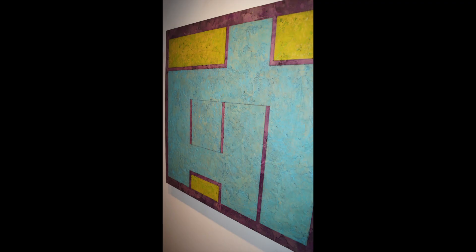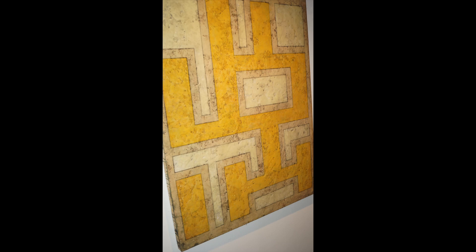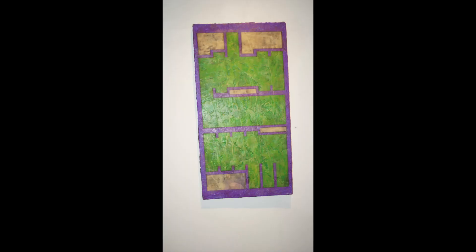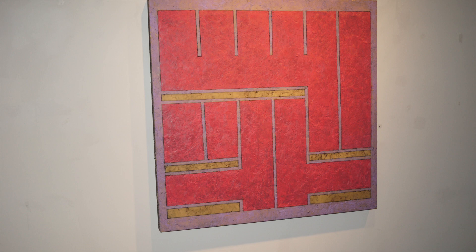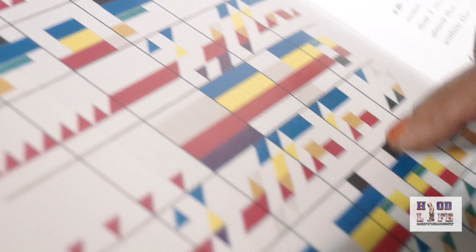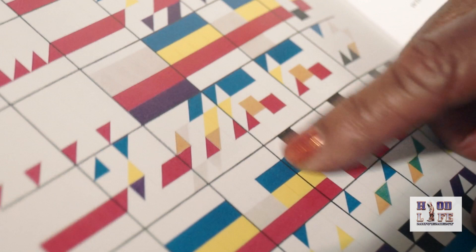A lot of your work is about encaustic wax — it's a mixture of wax. One of the first pieces I did, and you can see that it's kind of searching. It's pattern — and that's a measure.